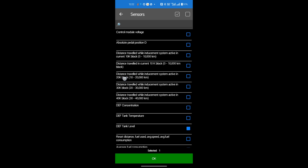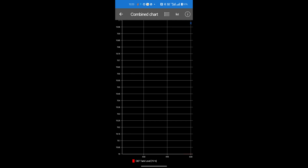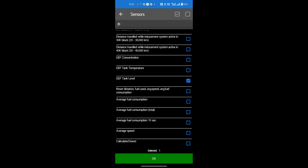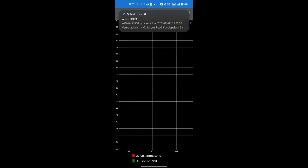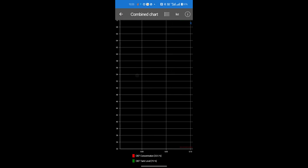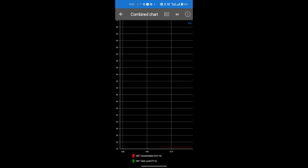You will have all the parameters listed. Select DEF tank level, and if you want DEF concentration as well, select that too. Once you select these two parameters, you will get a graph showing the level of DEF in the tank and the concentration of the DEF.